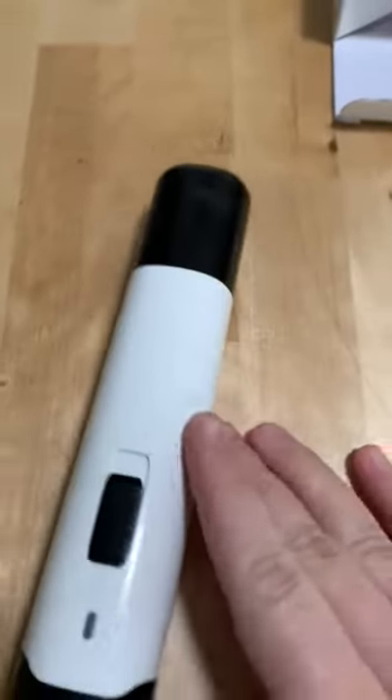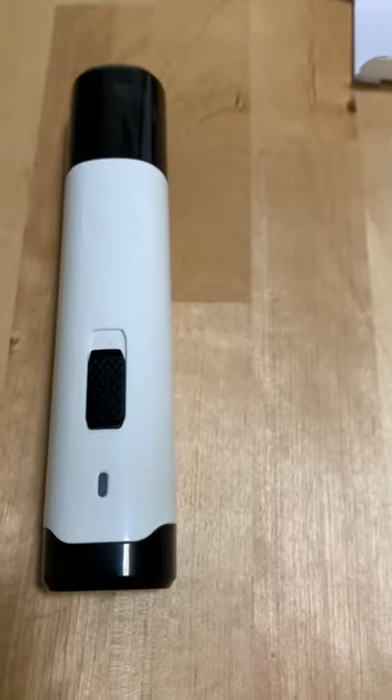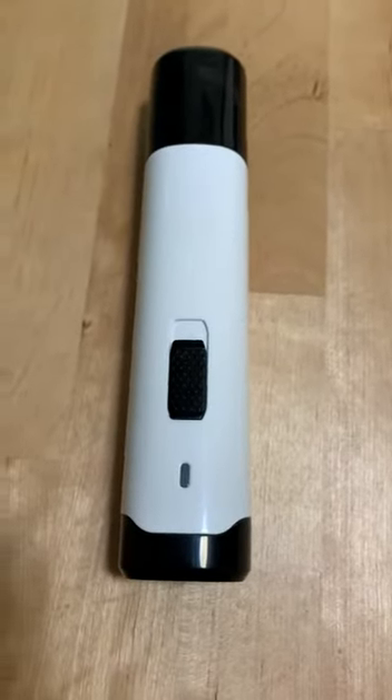So I thought I would give this little rechargeable guy a try. I haven't tried it in my business yet, but I did try it on my own personal dog and have had pretty good results. Let me grab him — I'll show you his little feet.